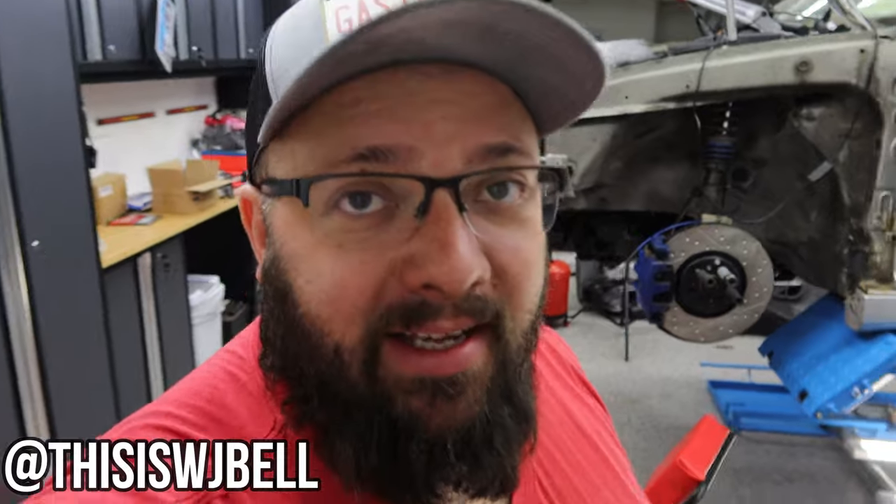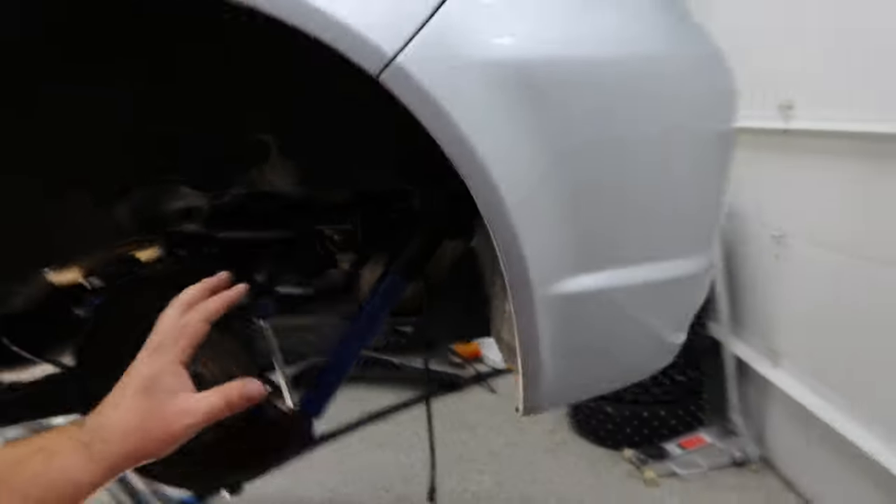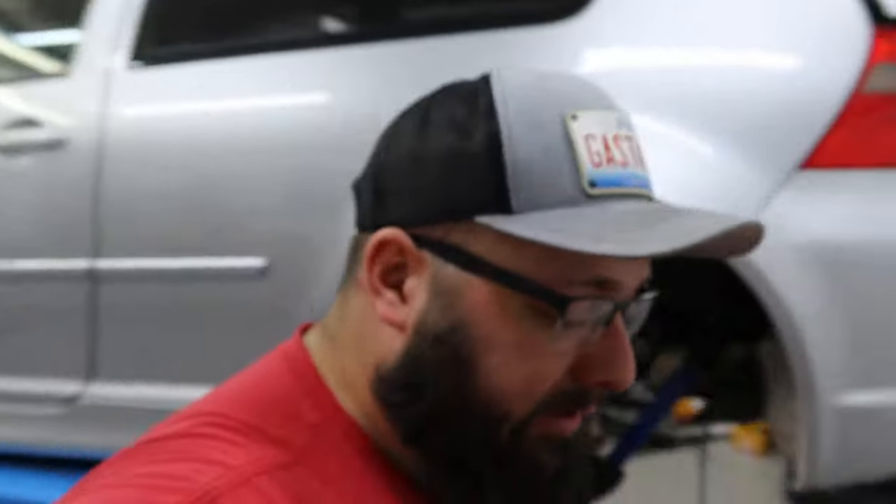Hey guys, welcome back to the channel. I'm Warwick and you're watching Gas Tax. Right behind me is my 2004 R32 — my childhood dream car that I've been working on getting back to par for the last couple months. If you haven't seen the Everything Wrong With My R32 video, I'll leave a link above. I've just finished up in the last video hooking up the rear suspension components, so be sure to check those out if you haven't.